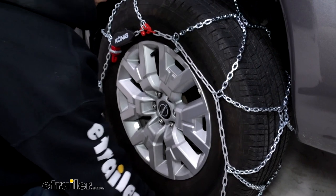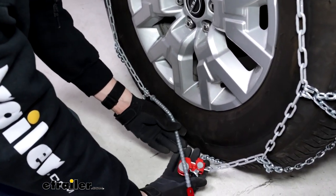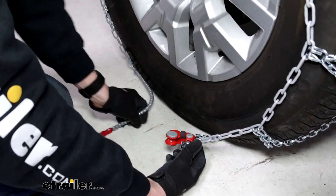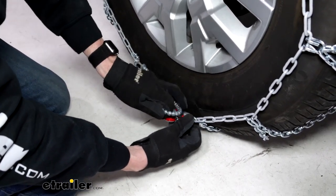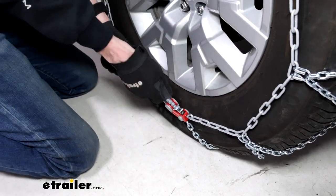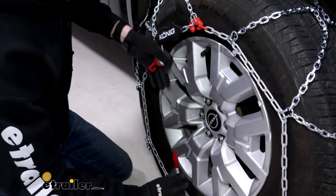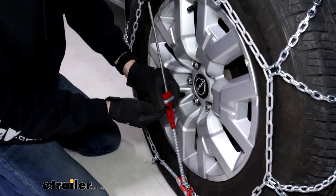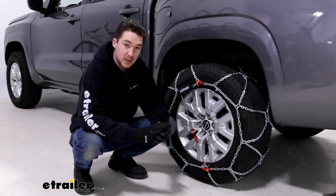We'll connect our second connection here using this loose red link — just fit this into the red hook, just like that. Everything's color coordinated so it's pretty easy to tell what should be going where. Let's even things out a little bit. Now for our final connection, we'll feed the self-tensioning cable into this catch at the bottom, then ratchet it backwards towards us — you'll hear it clicking as it builds tension — and then pull the hook down from the mechanism to make this final connection.